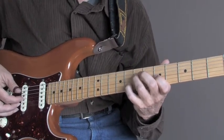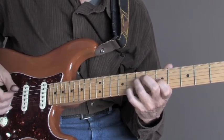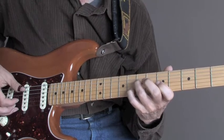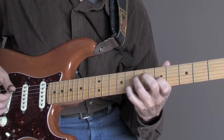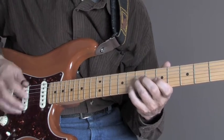So it's like this. Here's step one. Here's step two. Here's step three — pull-off, back to the 4th string. One, two, three. That's the whole lick.